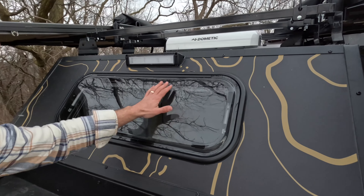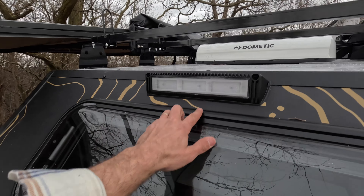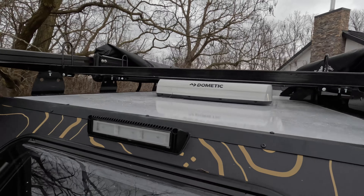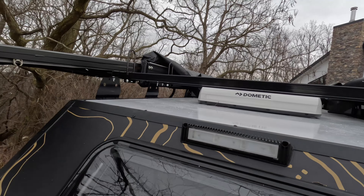You can climb up here and see the Moongazer window. There's a floodlight off-roading light, and this also gives you a view of the Dometic 12-volt air conditioner. We've added some extra bars here in the front for this client, which makes it possible to have a kayak or something similar across the whole top of the trailer.